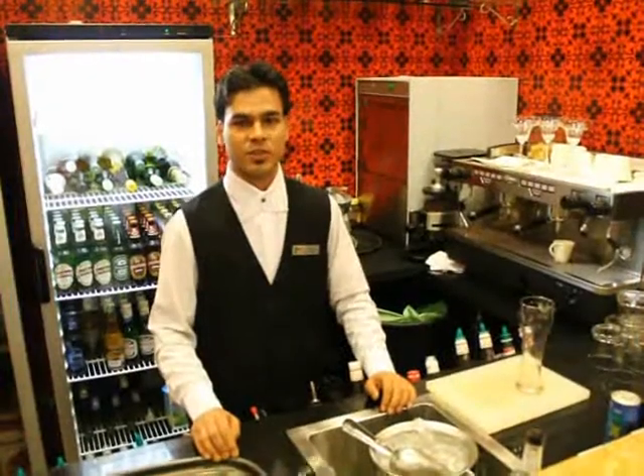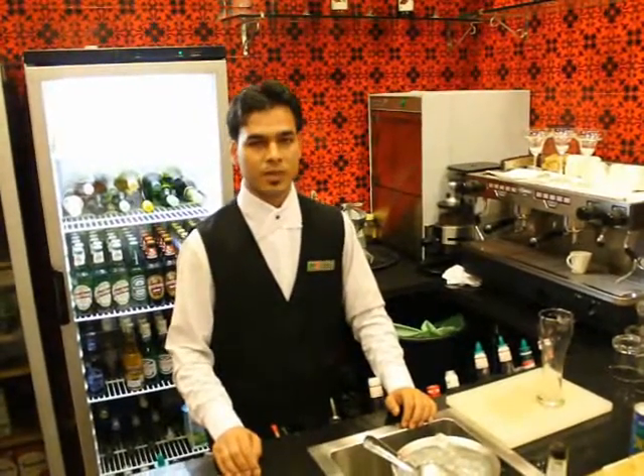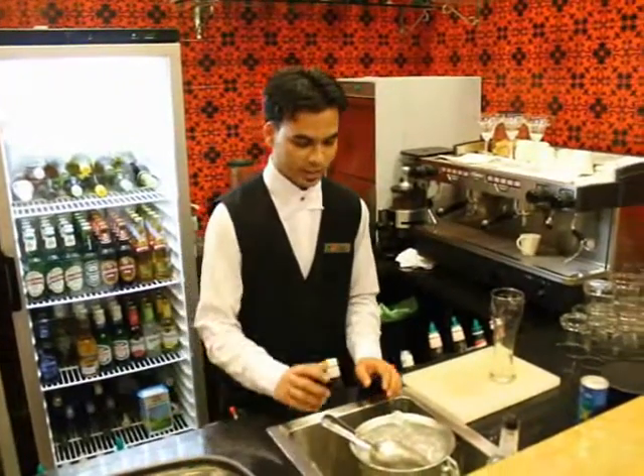Hi! Welcome to Chef Corner. My name is Hari and I am from Spaghetti Kitchen, Pune. So I will make one drink today.